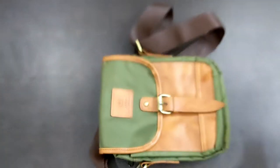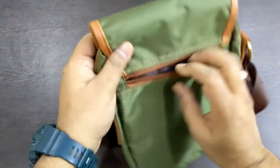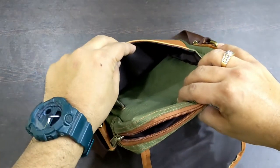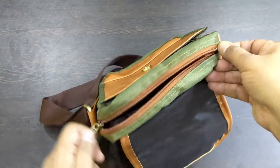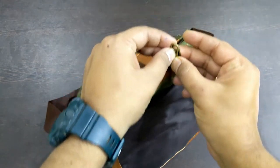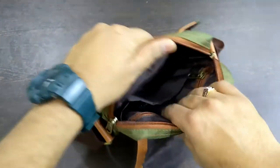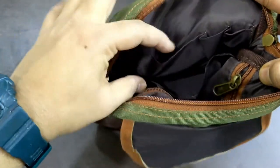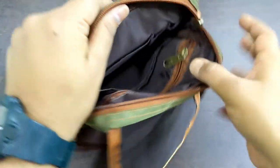Let's talk about its capacity. It has an outer pocket, and when we open it, there is an easy accessible open pocket which you can easily access. There is also a main compartment with a dual zip. Inside the main compartment there are different compartments — one portion to keep your mobile, and two small pockets to keep a pen, pencil, and similar items.